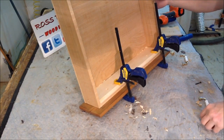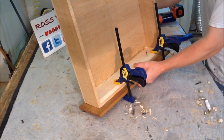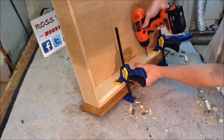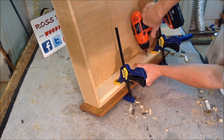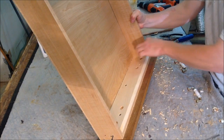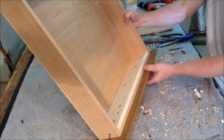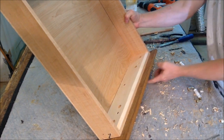We've got our drawer front lined up, we're going to throw a couple screws in the back here. I've pre-drilled some holes, got it clamped in place. We're ready to put the handles back on — I've pre-drilled some holes through and then countersunk so the screws would reach all the way through.